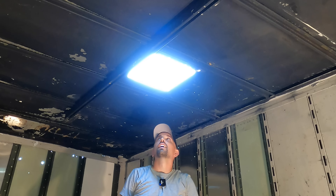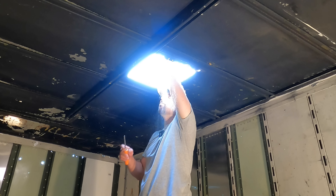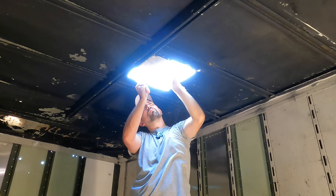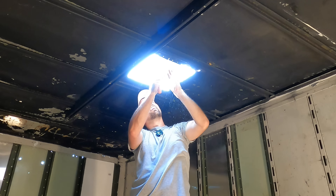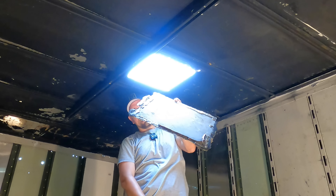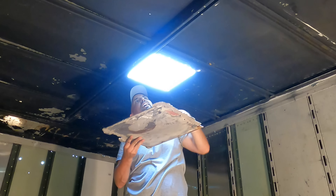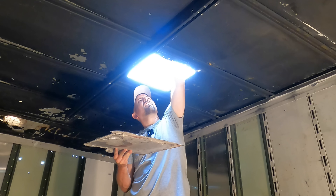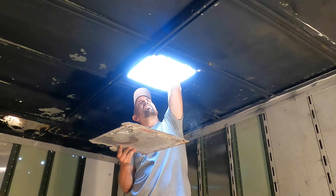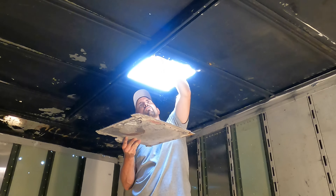Daylight! There's all kinds of sand up here from when they sandblasted. There we go — there's one of the vent doors. Now we've got to clean out. There's tons of silicone up here; we've got to get this all cleaned up before we install the other vent.